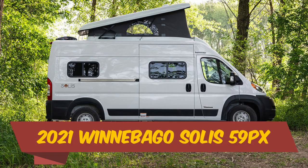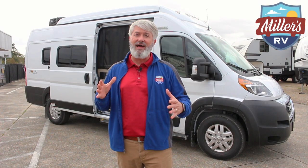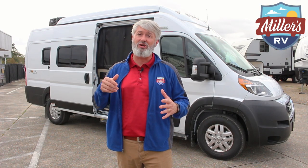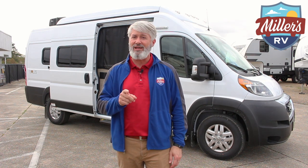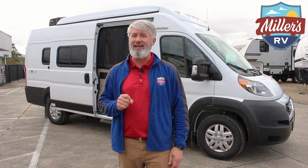The X is a new product for 2021. It's a longer body Solus, and it has a generator and a roof air conditioner, which is very important to us. Not only that, but this generator is the brand new Ultra Quiet Onan 2.8. I'll tell you more about that later.